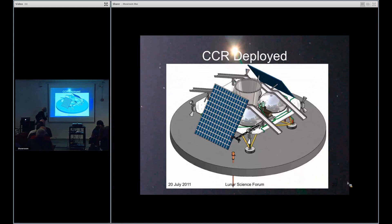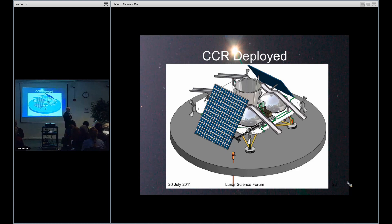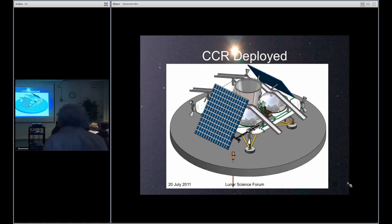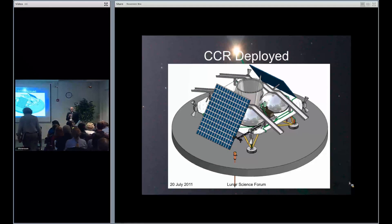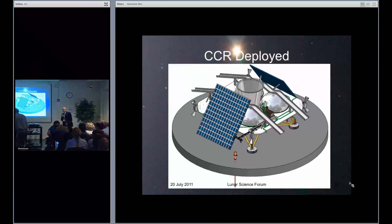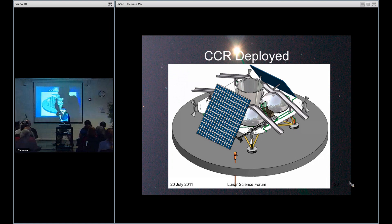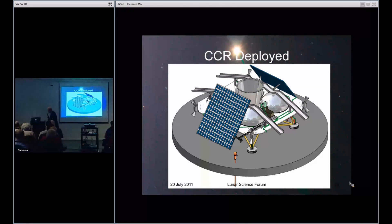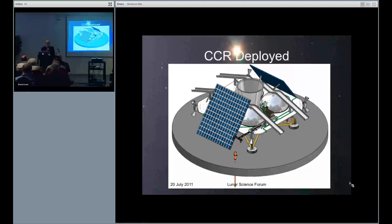Chris has tested this pneumatic drilling in vacuum. There's another video that would have shown the vacuum tests. He has also done it on the vomit comet at lunar gravity in vacuum. So, apart from the issue that we don't know how good JSC-1A is for the lunar regolith, to the best of our ability to test it, it seems to be working quite well.